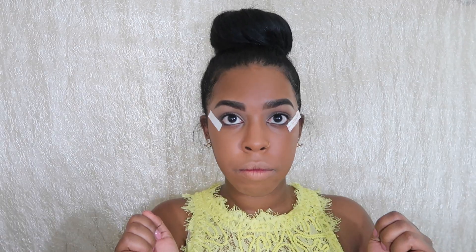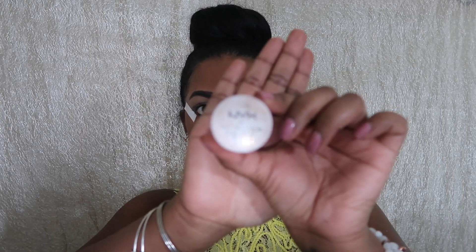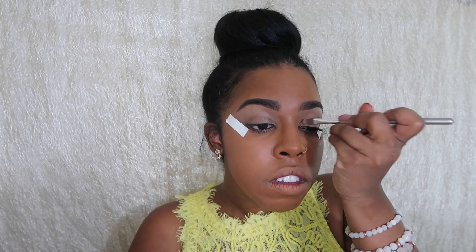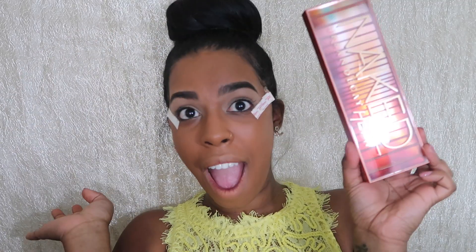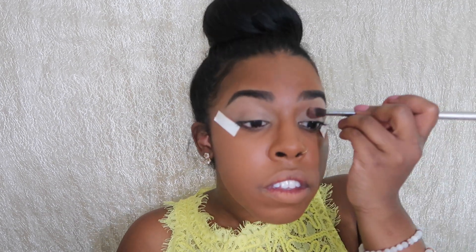Diving right in — to create really clean lines for this look, I'm going to use tape and just position it where I want. To make sure the shadows really pop, I'm going to use NYX eyeshadow base and put it all over my brow bones, all the way down to my eyelids. Now I'm going into the Naked Heat palette, and the first shadow I'm going to use in my crease is 'Sauced' as a transition color.